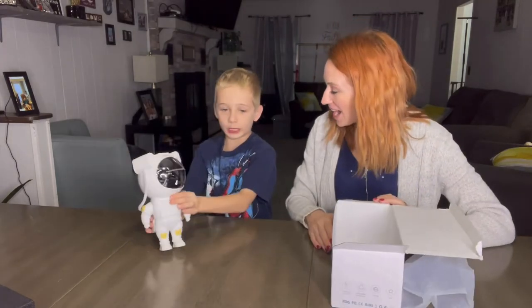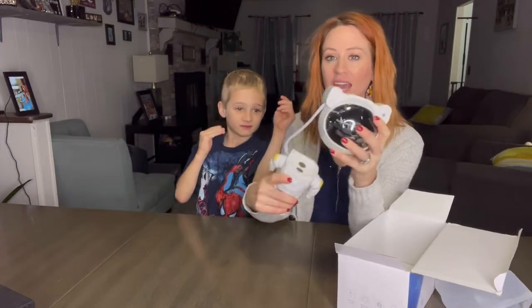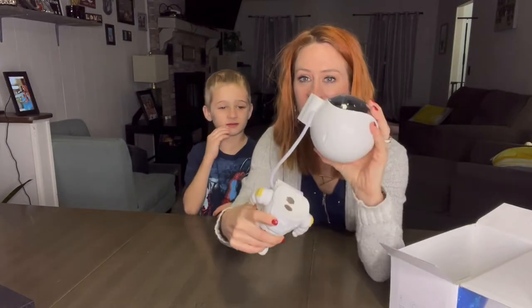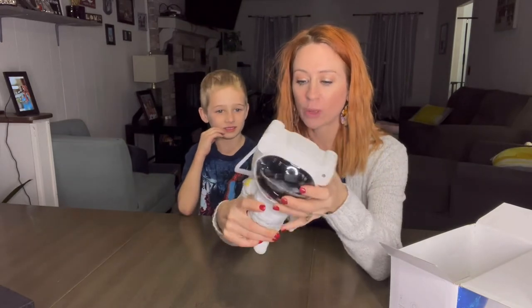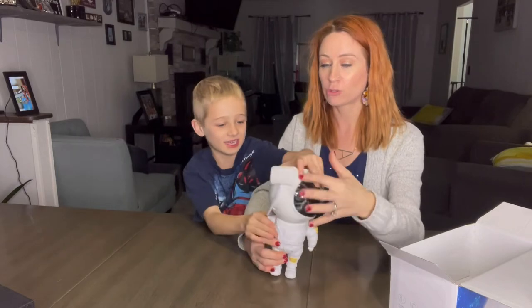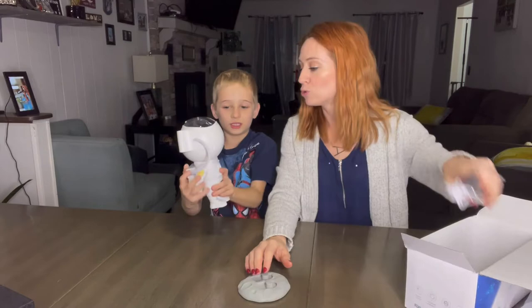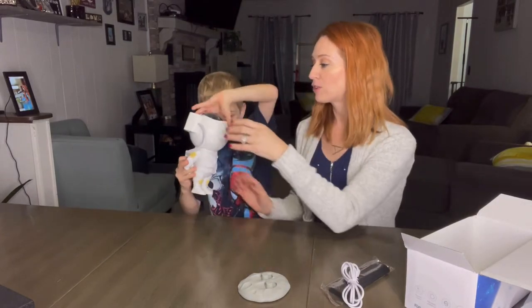Look at that. This is pretty cool, like I've never seen one like this. And look at this — it's magnetic here, right here the head is. So you're going to be able to detach it from the body. If you want it to go straight up, it's going to be 360, which means you're going to be able to rotate the head however you want to.